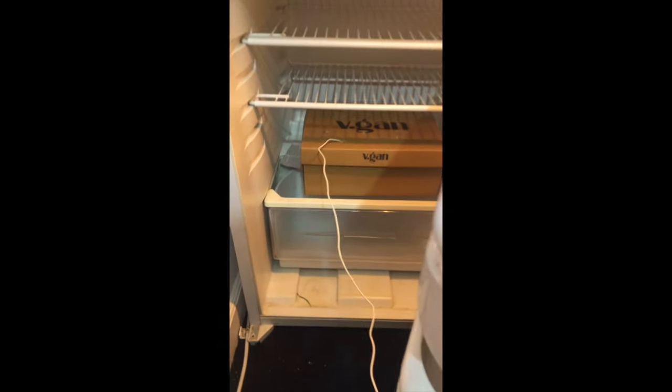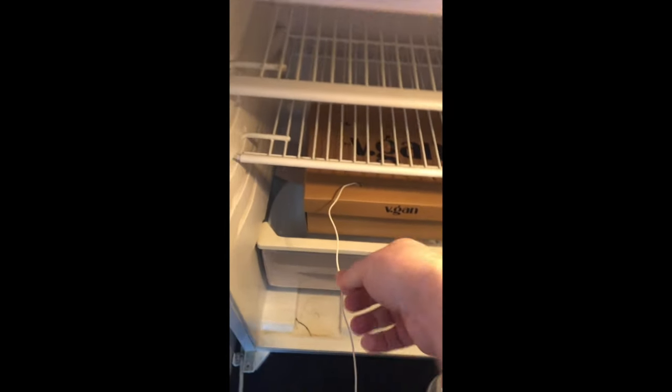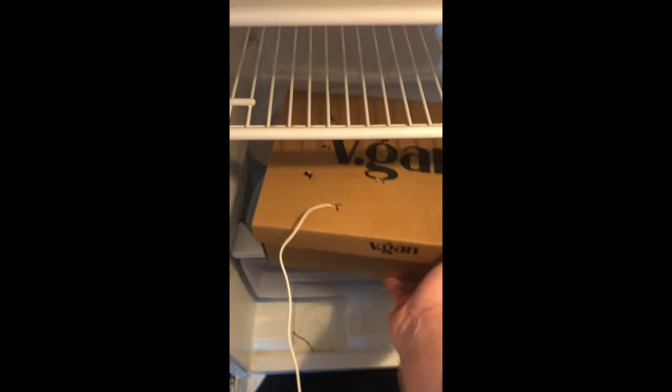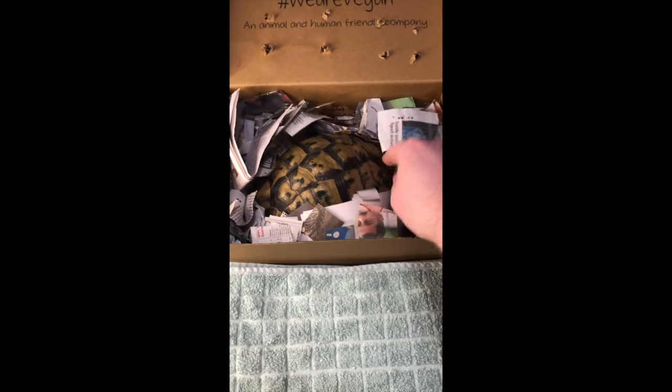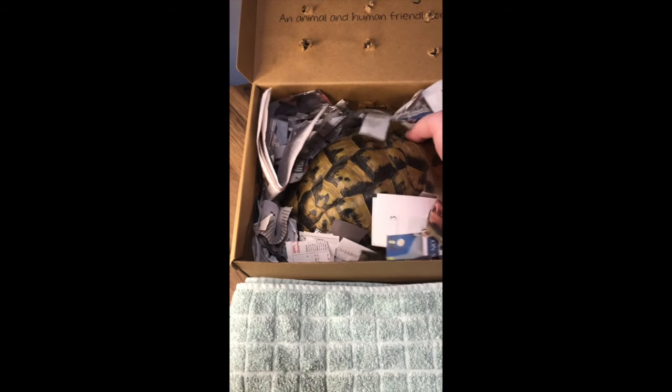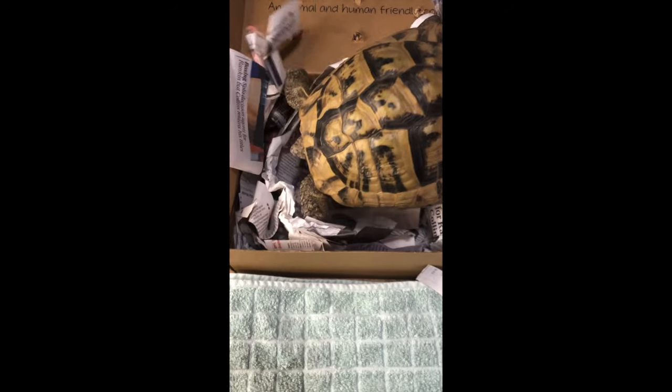That's him. So I'm gonna take him out and just wake him up gently. Here he is. He's been in about four months or so and I've been weighing him and checking on him ever since. There we go, pal.